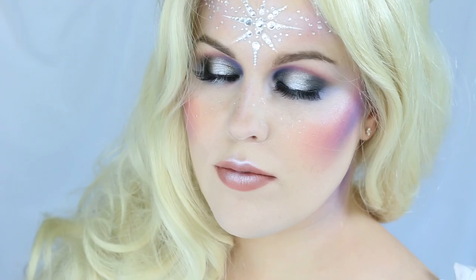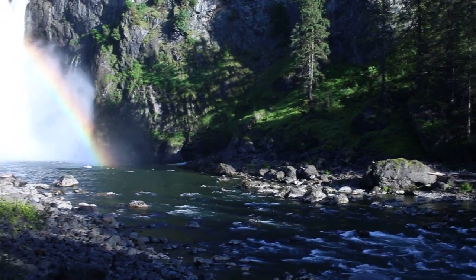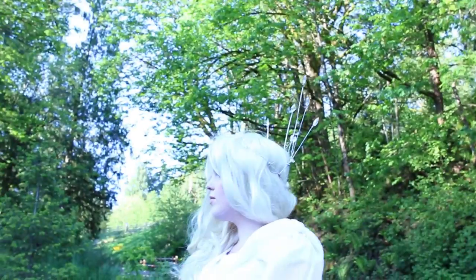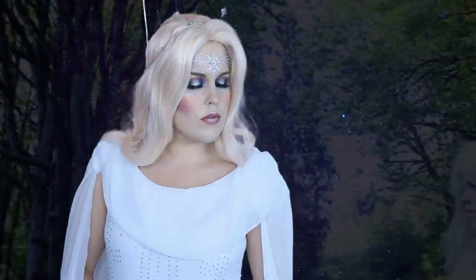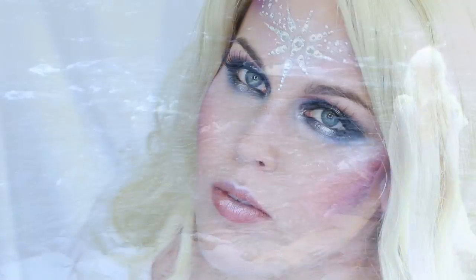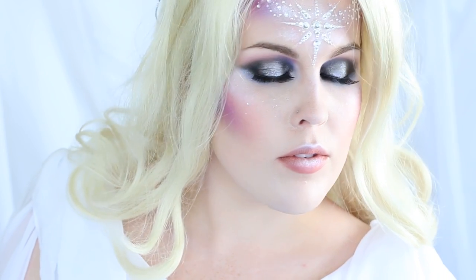She knows all the regions of Middle-earth and rejoices in light. The elves love her most and call her name in the hours of their deepest darkness, and she hears them from beyond the sea. Her name is Varda Elintari to the High Elves, and to the Wood Elves she is Elbereth Gilthoniel — the Star Queen, the Star Kindler.